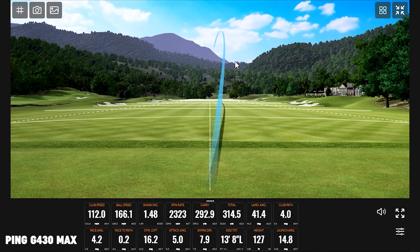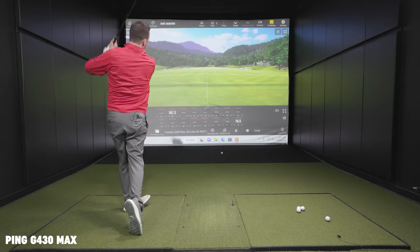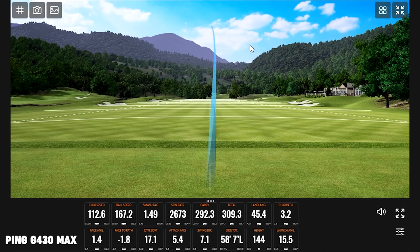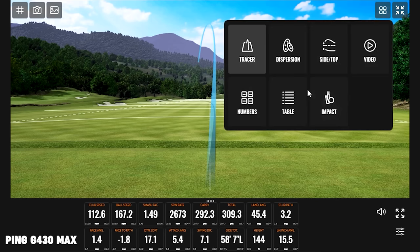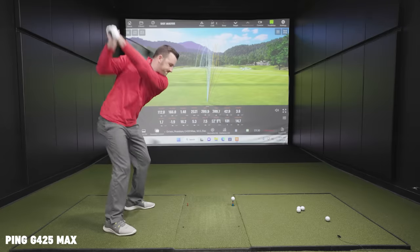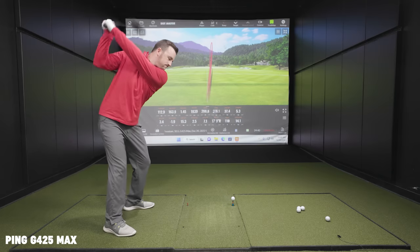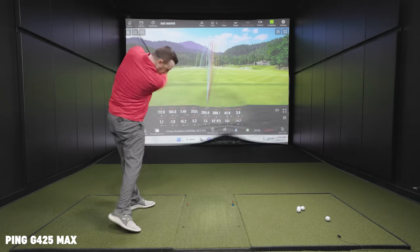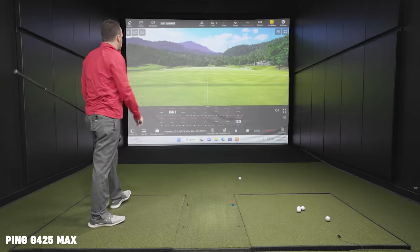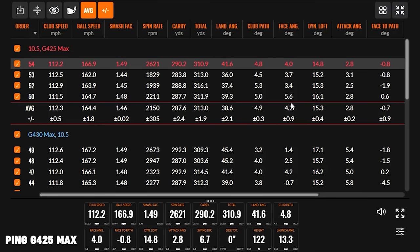During the Max head session, shots come off well — one was "much better" after a swing adjustment. One shot went after it a bit hard, though club speed didn't really change. One off-the-toe hit was notable to watch. The final shot lands essentially zero inches off the line — right on the center line.